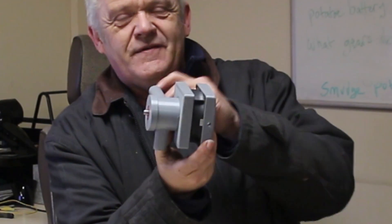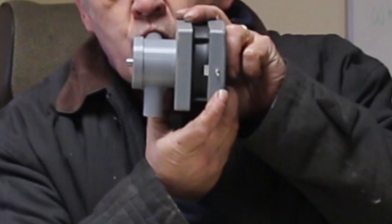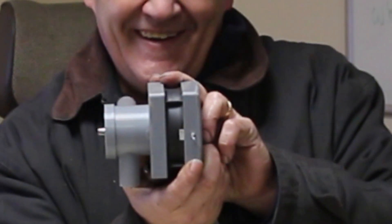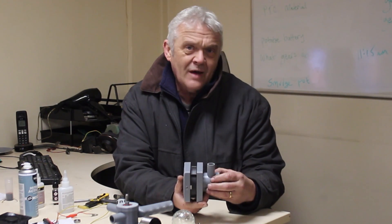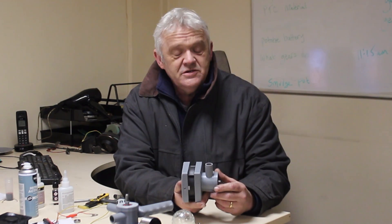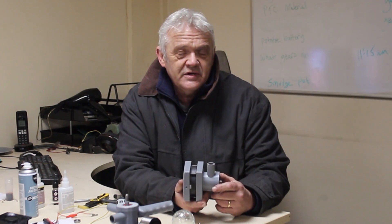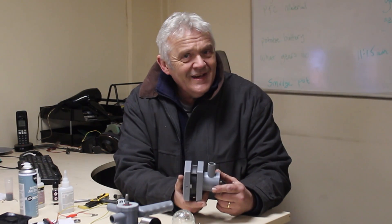There it is, all finished and closed over. Let's give it a blow — we've got the whirring sound back! That was certainly fun to do. Now you have to remember what this is about — it's about principles. What we've got here is an energy capture device based on fluid energy. A fluid is a gas or a liquid.